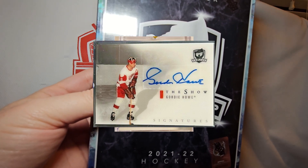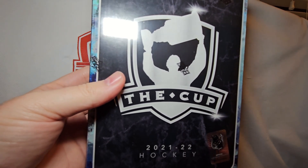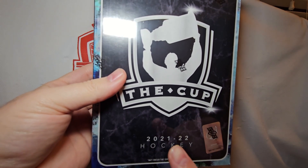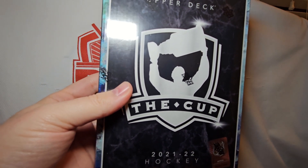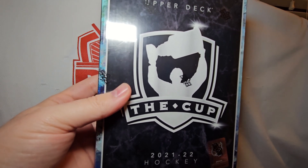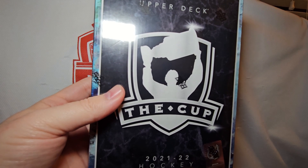The Cup is top tier for Upper Deck and what they put out every year. This is the last product they're putting out being marketed as 21-22 on the box — there's ClearCut that's 22-23 that has 21-22 content, but this is the last one with 21-22 being the year on the box. So let's get started. High risk, high reward.